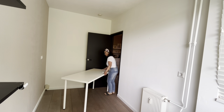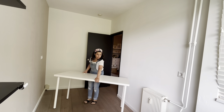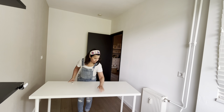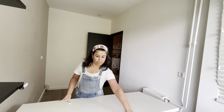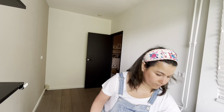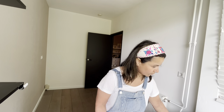I didn't want to buy anything expensive for my studio because I stay on rent and I don't know for how long I'll be in Amsterdam. My dream is to travel full-time and paint all the beautiful places I visit. So that's another reason why I invite you to follow my journey.